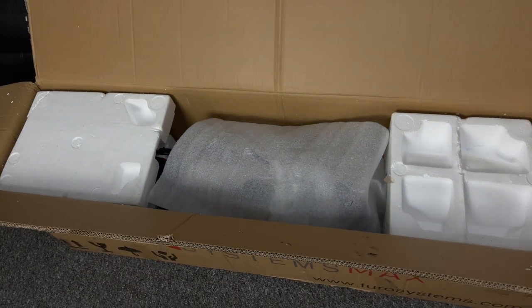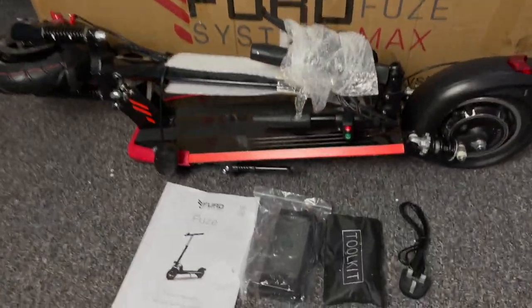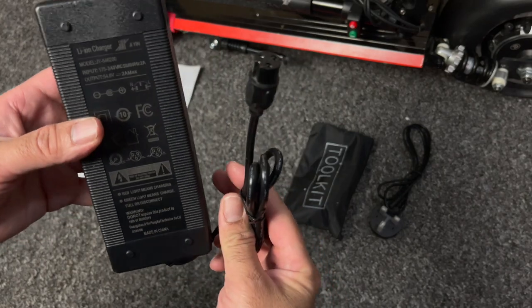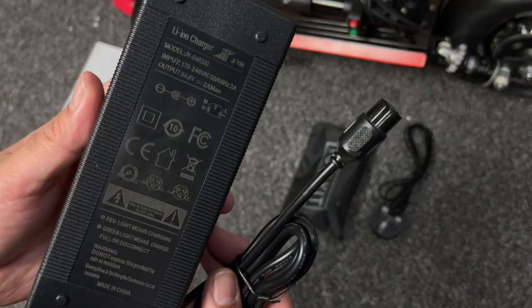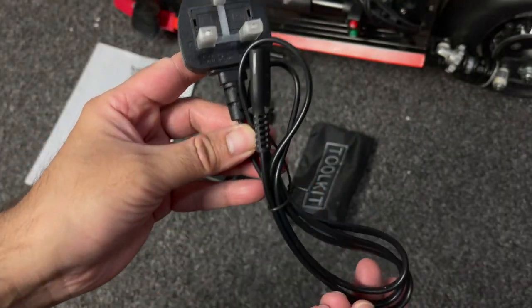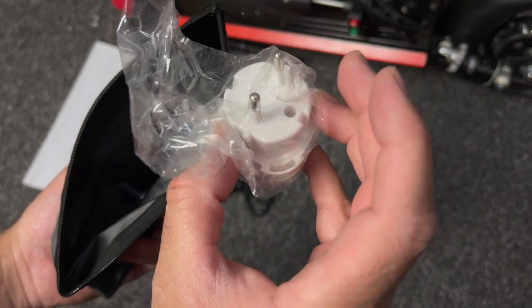This scooter comes very well packaged — it's quite a heavy package at just over 20 kgs. Inside the box you get a user manual, power supply, a power cable, a bag containing tools, and also a European plug in case you need it.